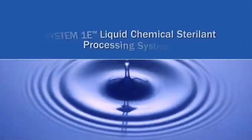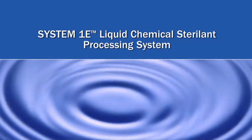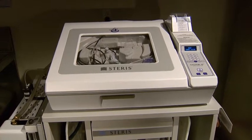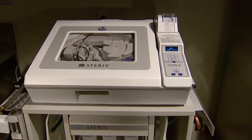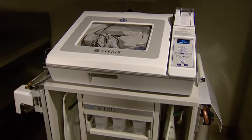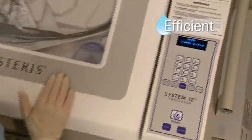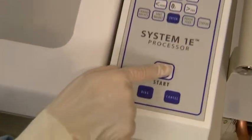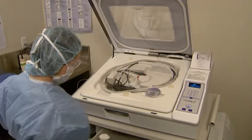The System 1E Liquid Chemical Sterile Processing System from Steris embodies the evolution of liquid chemical sterilization. The E in System 1E represents everything you're looking for in device reprocessing using non-traditional methods. The System 1E is efficient, thanks to its high-speed device turnaround capability, and easy to use, which allows more on-time procedures.